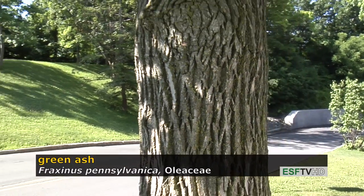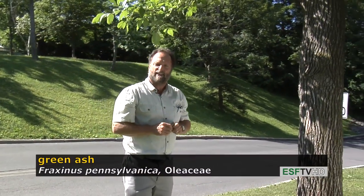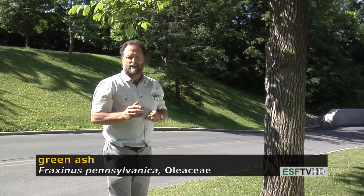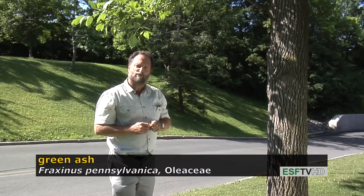Green ash was once a commonly planted street tree, but I would not recommend it now because of a very serious insect that has now entered the northern tier of the United States called the emerald ash borer, which is now destroying all of the native ashes — black ash, green ash, and white ash.